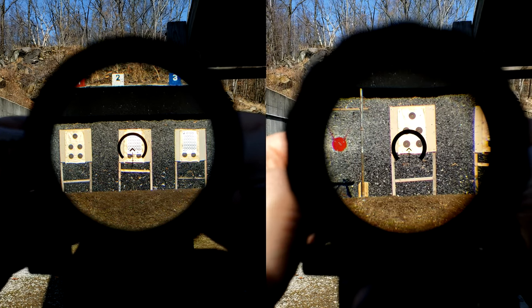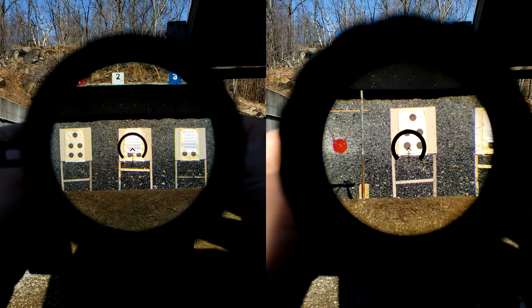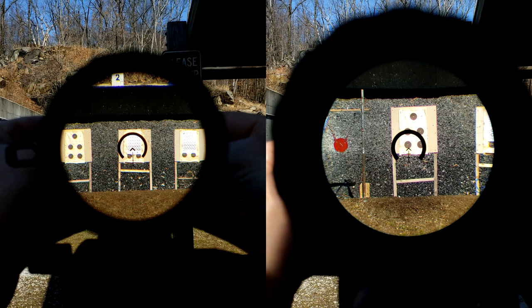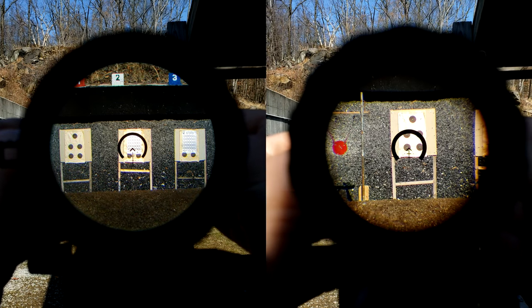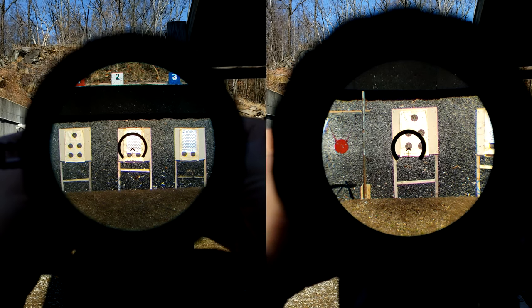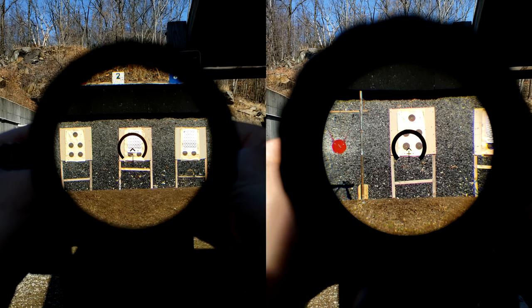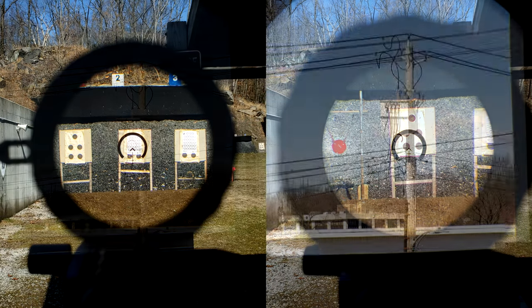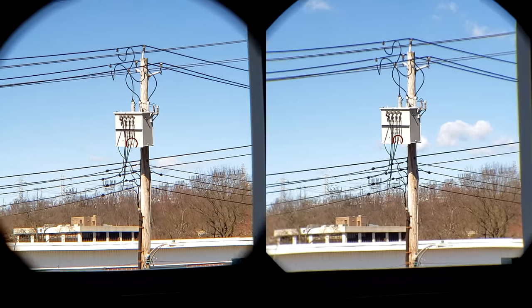If you didn't watch the full reviews on either of these, please go do so because you're going to get a lot more insight. From what we see here, the 6x is much more forgiving at 6x as opposed to the 8x at 8x. With the 8x at 6x, it's still a little bit tighter than what the 6x is at its maximum magnification. I also just love how much less of the scope body I see with the 6x, even though the 8x does have a slightly larger field of view, which you can clearly see here.